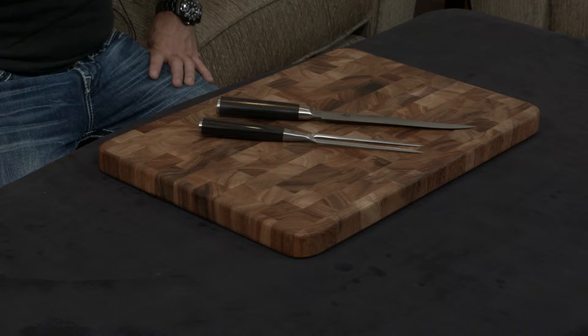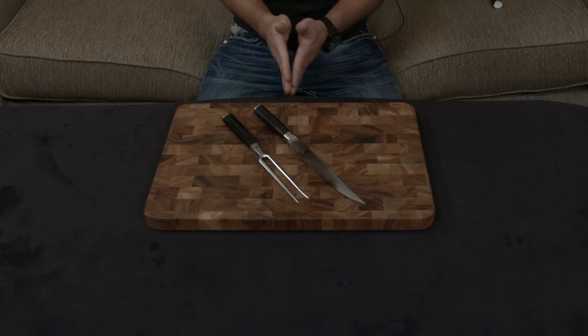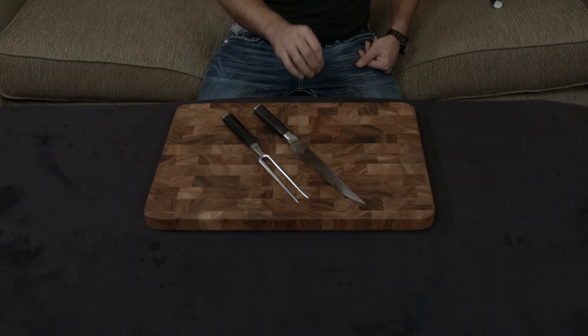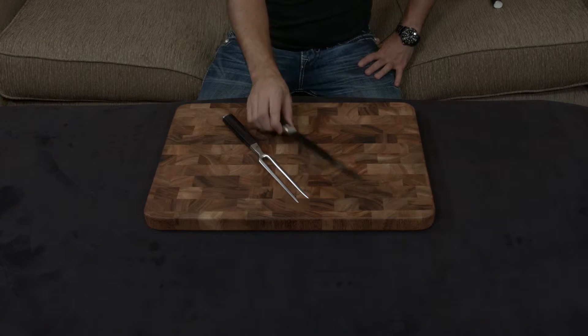The 61 HRC hardness is ground down to a 16-degree cutting angle, which is very thin. Normally that would be a problem, but since the knife is so hard and the metal is so high quality, it doesn't bend, it doesn't warp, and it doesn't get dull.